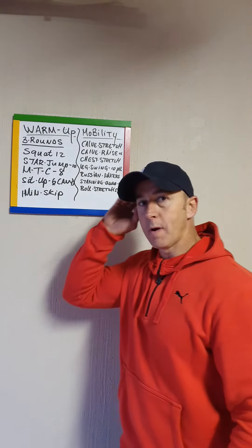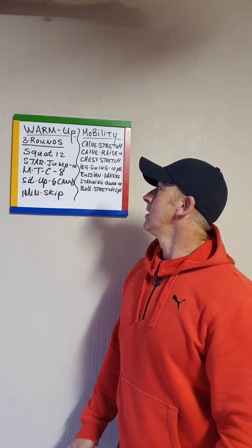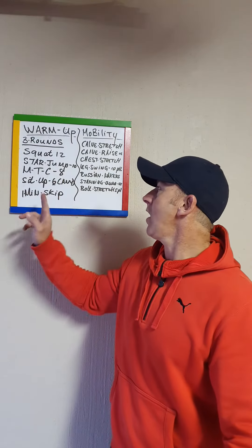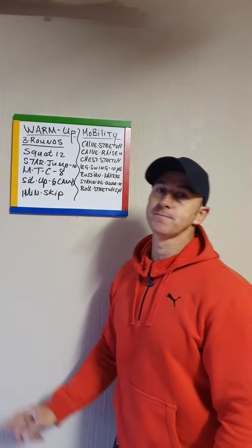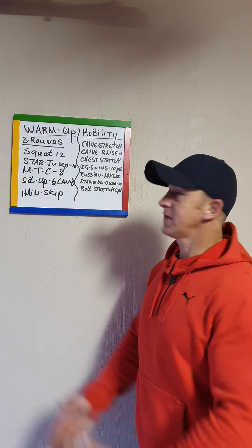Your warm-up is three rounds. First: 12 air squats, then 10 star jumps and jumping jacks, then 8 mountain climbers, 6 sit-ups — any sit-up. Three rounds, one, two, three. After your third round, skip — don't skip every round please guys. Then mobility: calf stretch, 5 per side, then calf raises, chest stretch — I want 10 of them please.